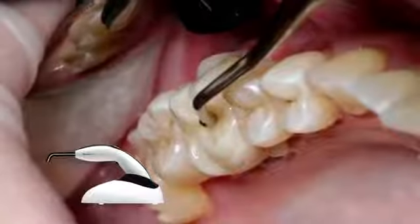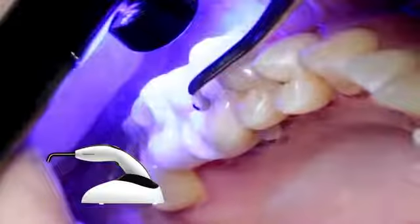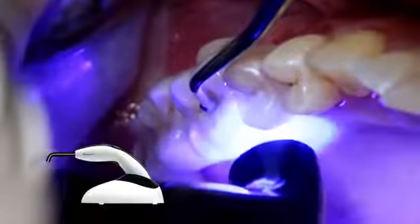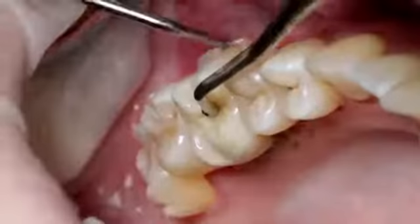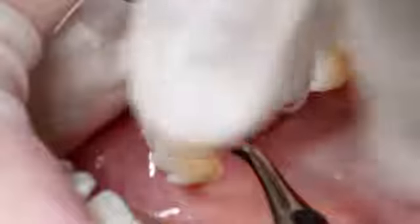Light cure excess cement with a polymerization light, such as Blue Phase N in high power mode, for 1-2 seconds per quarter segment using a light intensity of 1,200 milliwatt per square centimeter. Please note that the distance between the light probe and the restoration must not exceed 10 millimeters. You can now easily remove the gel-like excess using an implant scaler or dental floss for the proximal areas.